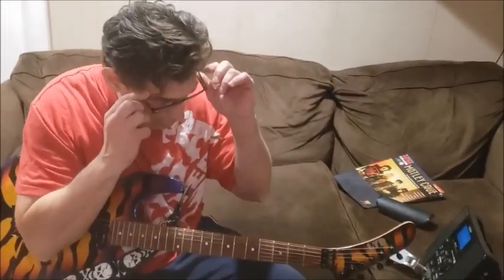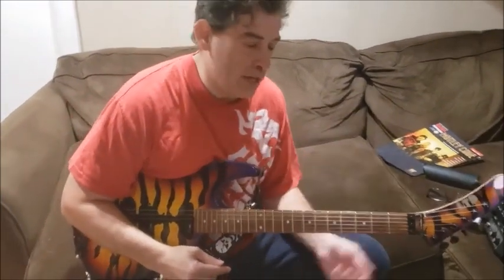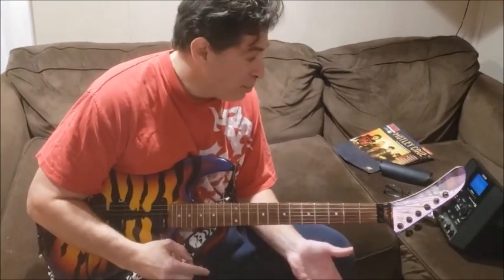And that's the whole riff. I will include tabs in the description below so you can work on it yourself while you're watching the video. If you haven't already, give this video a thumbs up, and if you haven't subscribed to the channel, please do. Check out the links below to both my course and some books that I've written. There's also a link to my Buy Me a Coffee page where you can give me a tip to help the channel out, and that's where I'll also be storing the tabs for this riff as well as the other riffs on the channel.